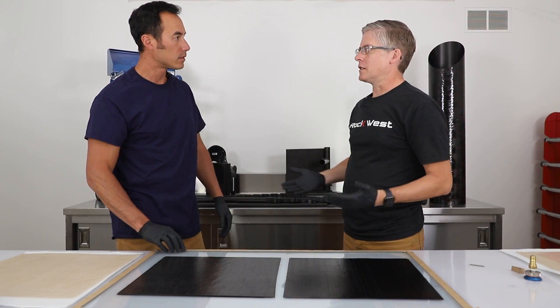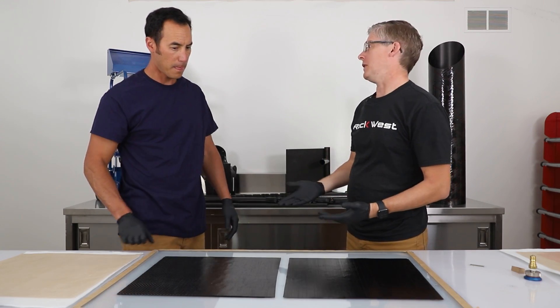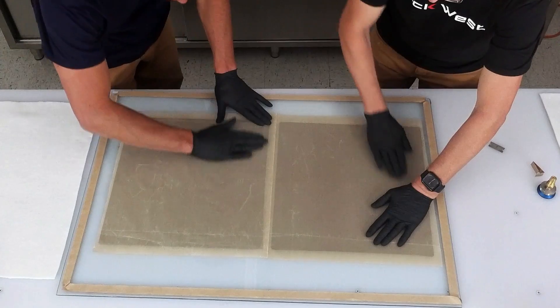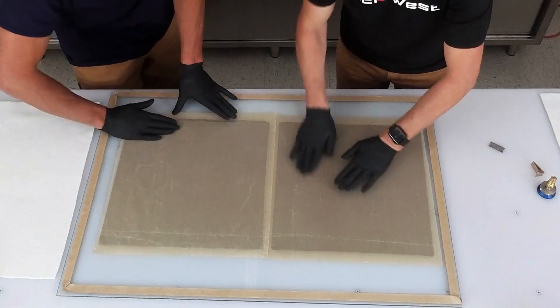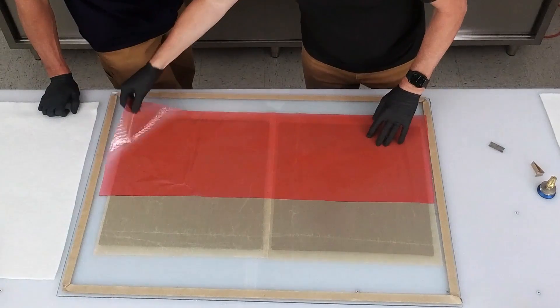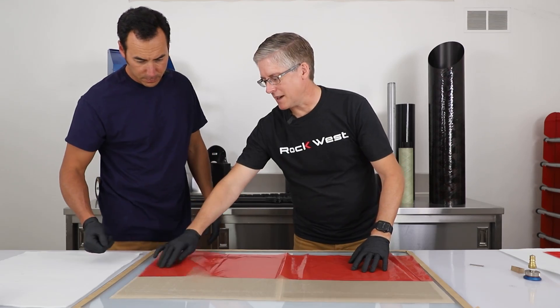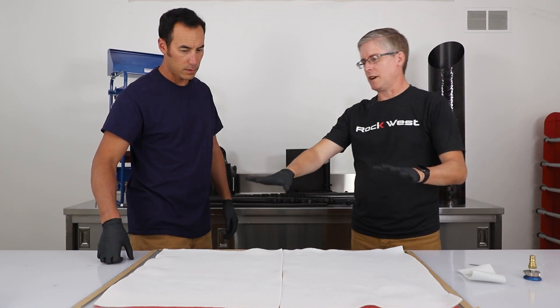Now we're going to get to the vacuum bagging. We have a few different materials that we use. First is peel ply — what that does is give you a textured surface that you can bond to, and you make sure it's smooth because it will introduce wrinkles if we don't. Then we have a release film, which is actually perforated — you can see little tiny holes in there because it allows the air to escape. Next is the breather cloth.